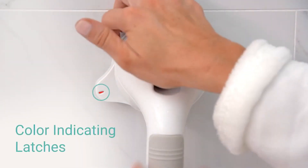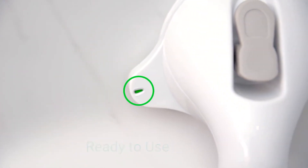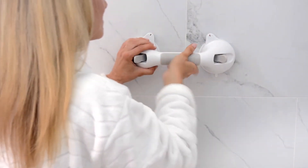Color indicating latches ensure safe and secure installation. A green display means the bar is ready to use and a red display means the seal is not airtight. Simply adjust the location or angle for the perfect fit on your bathroom or tub wall.